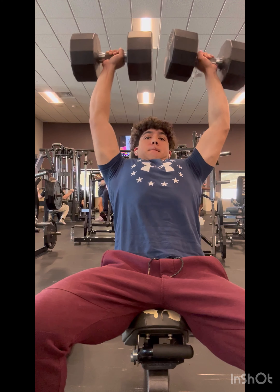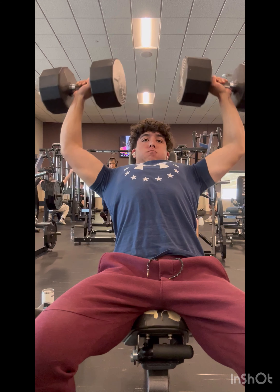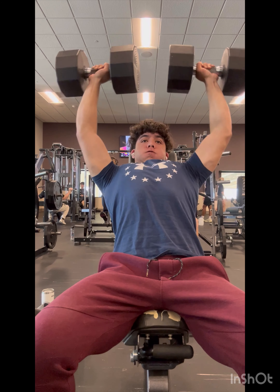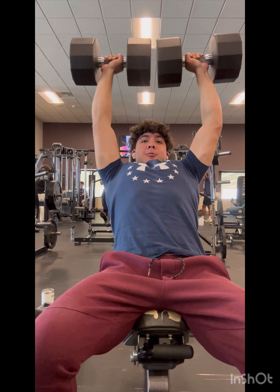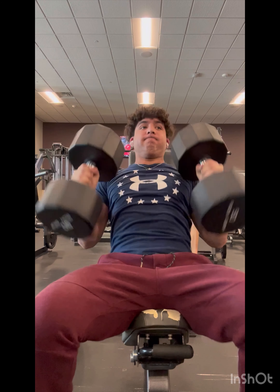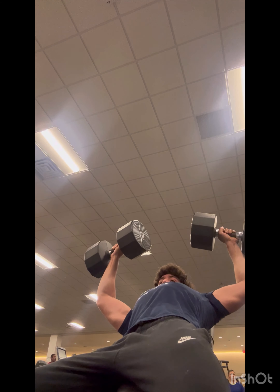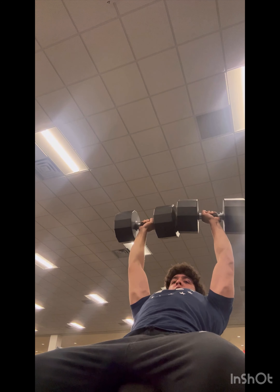Getting the first rep up on shoulder press is for some reason super hard, especially with dumbbells. When I'm going super heavy I'll usually use a spotter — I'll pull one dumbbell back at a time up to my shoulders, then have them push my elbows up for the first rep, and it's pretty much light work from there. When going moderate or light, I'll just pull one dumbbell back at a time and push them up, or sometimes throw them both back at the same time, though I don't really recommend that — it's a bit more risky. Here's me toying with the 100s and 90s.